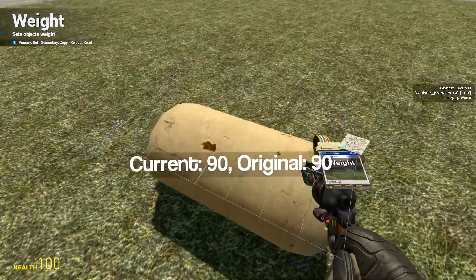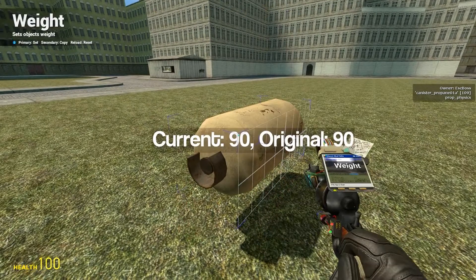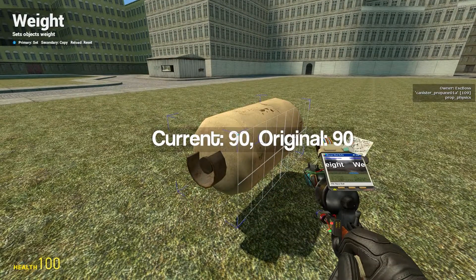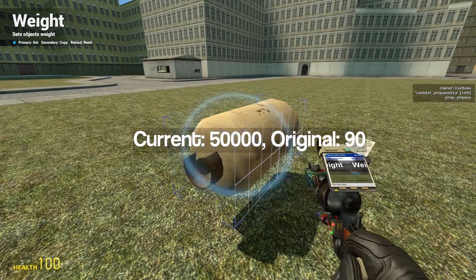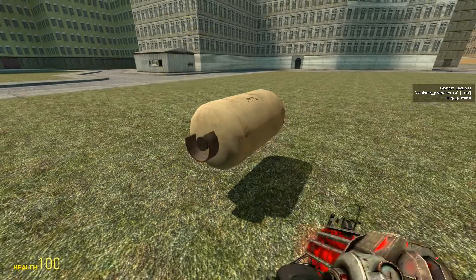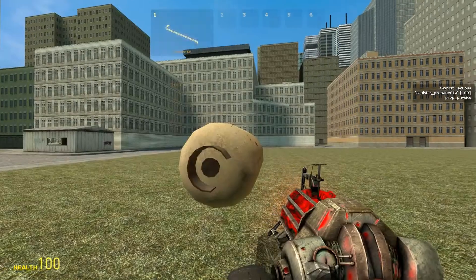This prop weighs 90 units, and when you start using the tool you'll get a feeling for what is heavy and what is not. In the tool, the bar that says weight is where you change the weight. 50,000 is pretty heavy — you can see the screen is actually shaking when I drop it — and 1 is really light.